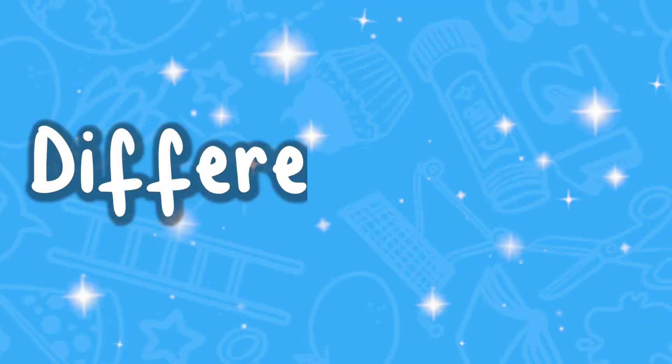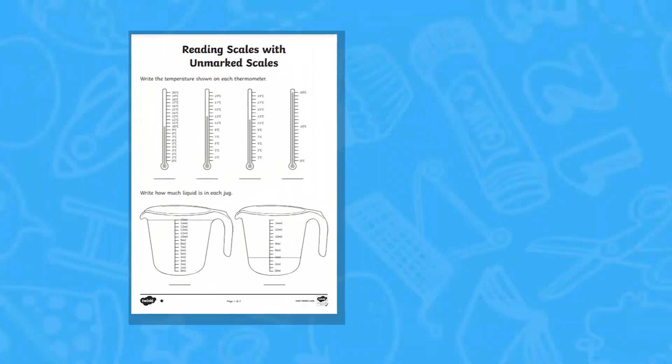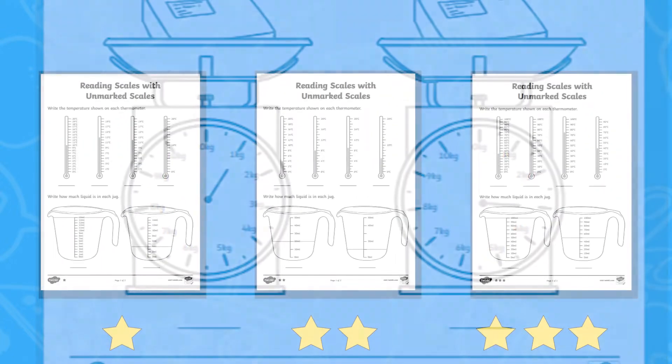Each of the worksheets is differentiated into 1 star, 2 stars and 3 stars. The 1 star worksheets begin with marked scales, and toward the end of the activity, children are asked to find the missing value between two other marked values.